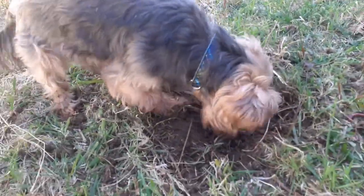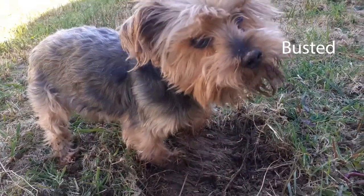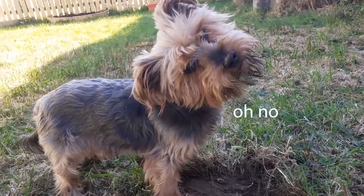Somebody thinks he can dig to China - Charlie! Guess what Charlie, you're going for a bath.